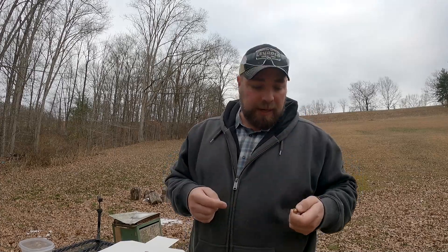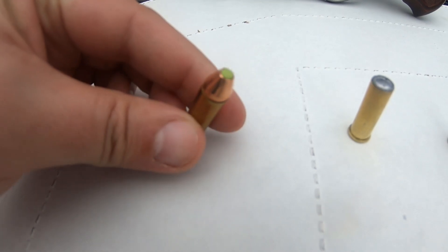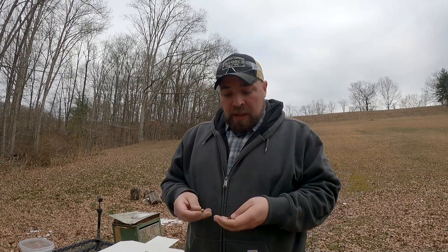One of them is the 110-grain FTX bullet — this has got a green tip. It was like a factory seconds or something like that, got it from Midway. It's essentially the Critical Defense bullet, but you've got a green tip — Zombie Max — instead of the red.